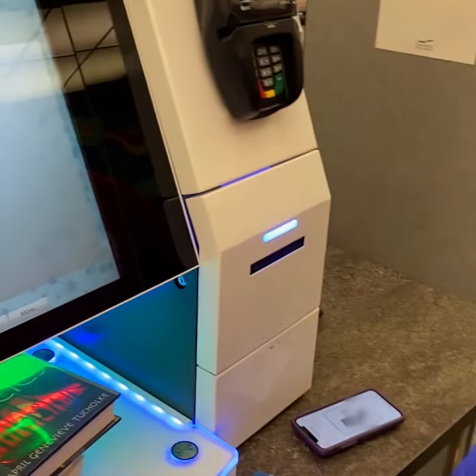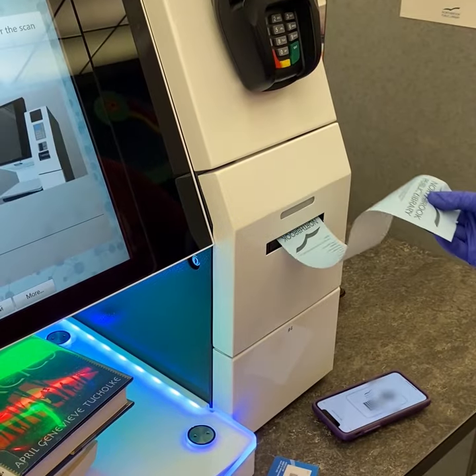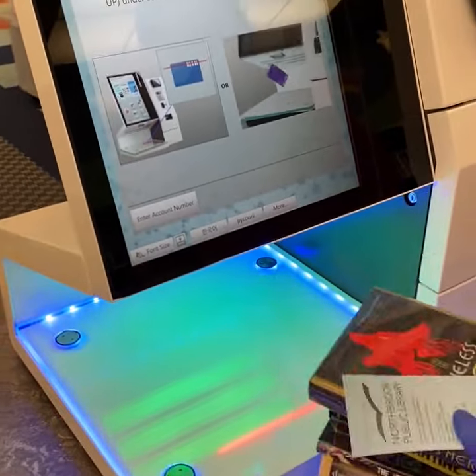You can print the receipt, email the receipt, or choose no receipt. If you click print receipt, it'll print in the corner and you'll be good to go. Take your books and you're done.